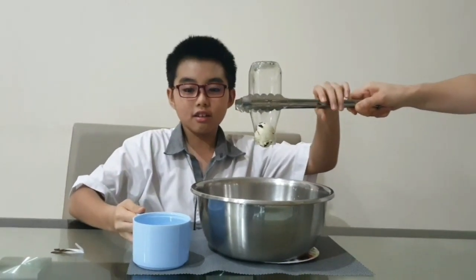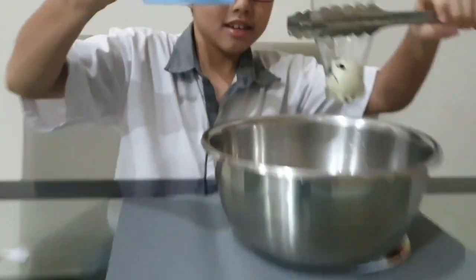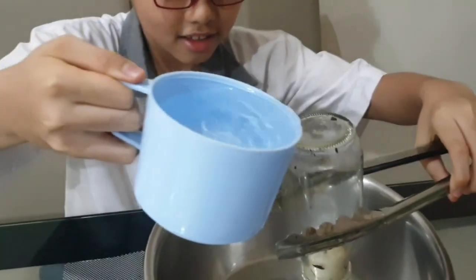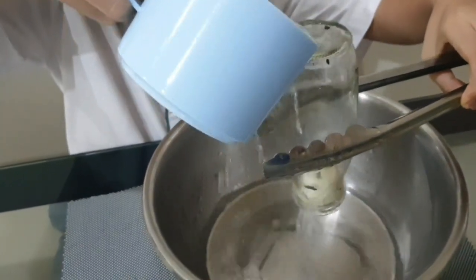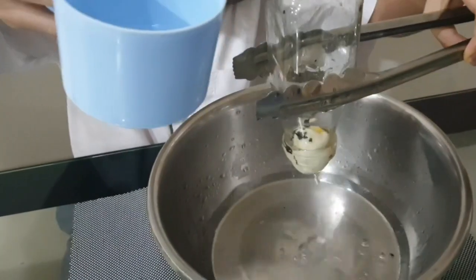Use your water and pour it up here. And the egg will soon go down. Simple.